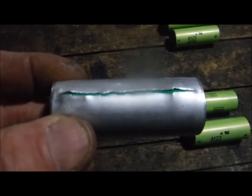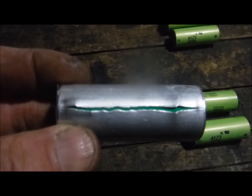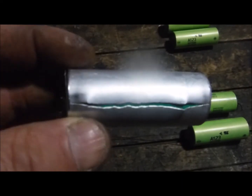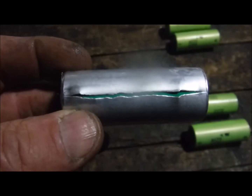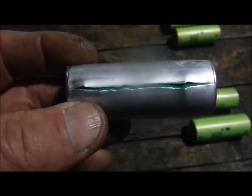Really not a bad overall outcome — no fire, none of the other cells got damaged. So whoever has these cells, this is more than likely what you're going to experience if one of them goes bad, for whatever reason.